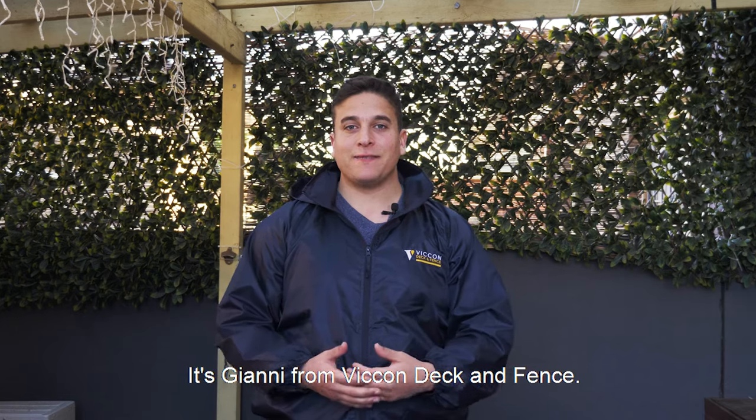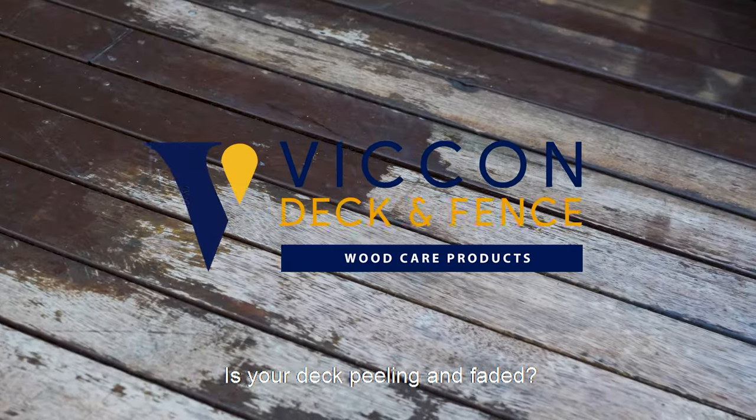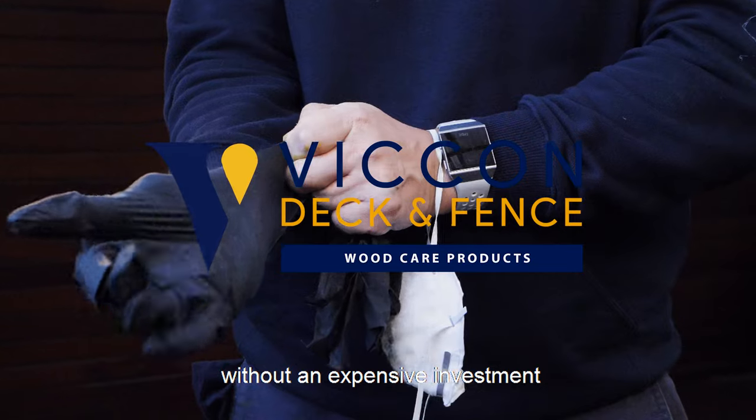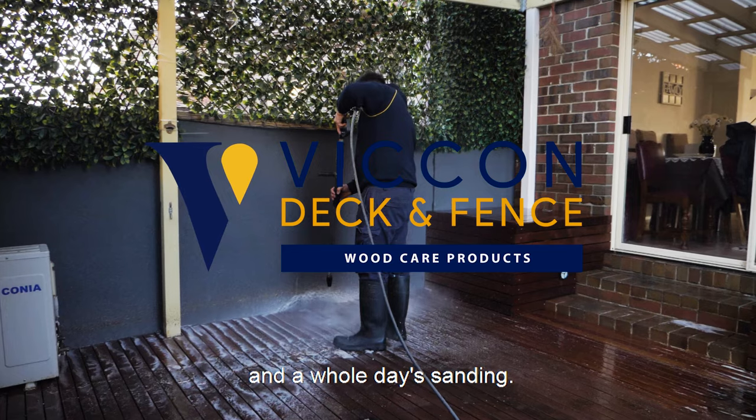G'day guys, it's Johnny from Vic on Deck and Fence. Is your deck peeling and faded? Let's show you an easy way to restore it without an expensive investment and a whole day's sanding.